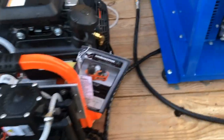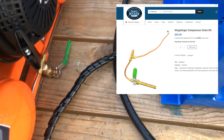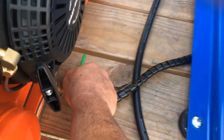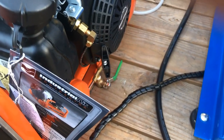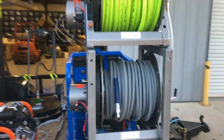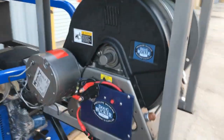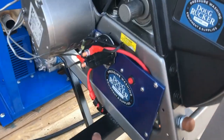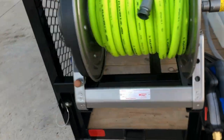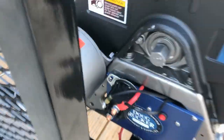Over here we also have the drain kit installed. When he needs to drain the barrels, all he has to do is grab this lever and pull it up and it will drain the barrels of any water that has built up inside. Then we have two more Hanna electric hose reels. We actually ran all the wiring down through the piping so there's no exposed wiring inside the trailer — then it comes back out there.